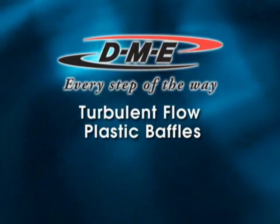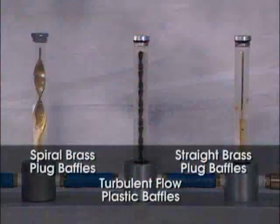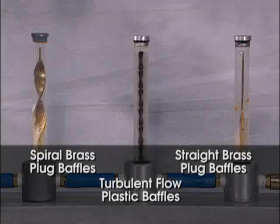DME Turbulent Flow Plastic Baffles for Superior Mold Cooling Performance. This test environment was created to show how coolant flows inside the water lines of a plastic injection mold. These drilled lines are critical for getting coolant to the molding surface to cool the parts prior to ejection.